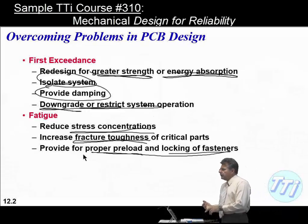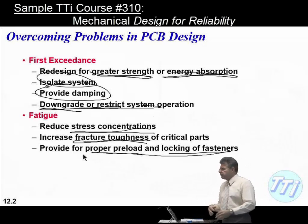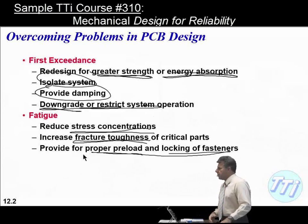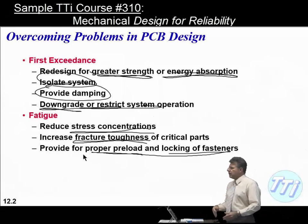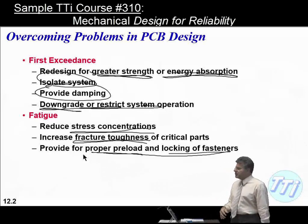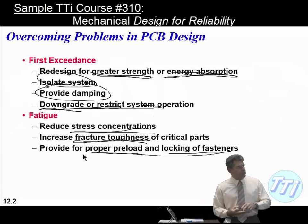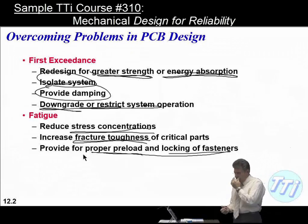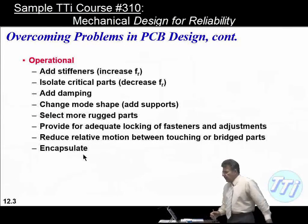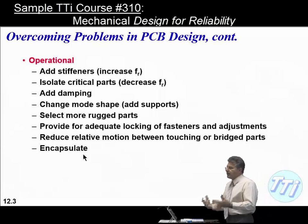Preload is important. When putting something together — especially for printed circuit boards — in a vibration test lab you'd use socket head cap screws and a torque wrench. But on a PCB, you're typically dealing with Phillips head or slotted screws, so maintaining preload is tough. That's why lock washers and Loctite are used to keep fasteners locked in place.